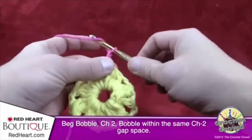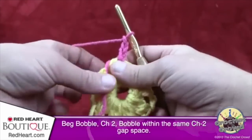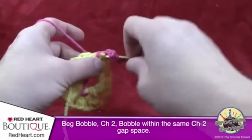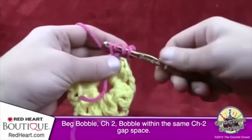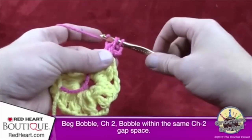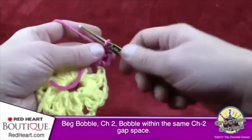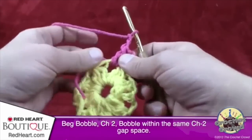Chain 1, 2, and 3. The straggler should be trapped underneath going forward. For the beginning bobble: wrap, go in, pull through, pull through two and hold. Wrap, in, pull through, pull through two and hold. You now have three loops on the hook — yarn over and pull through all of them. Chain two — 1 and 2 — and in the same gap space, do a regular bobble.